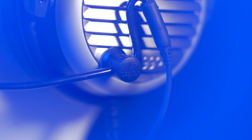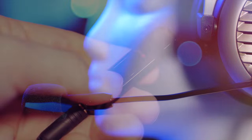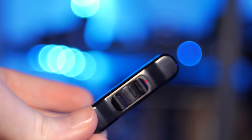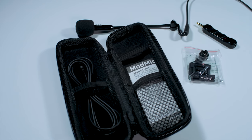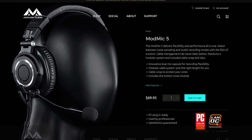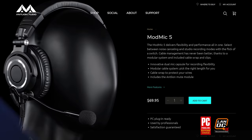Will you just get a mod mic already? It attaches to any headphone so you can use that good pair that you like, but I'll actually be able to understand your callouts. It also has a mute switch so that I don't hear all those darn conversations with your grandma. We gotta get serious if we're gonna get out of plat. Just order one tonight. Head on over to antlionaudio.com to learn more and check it out.